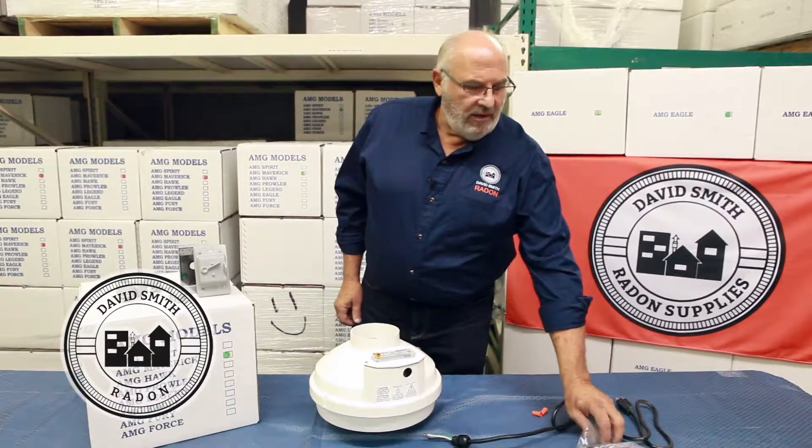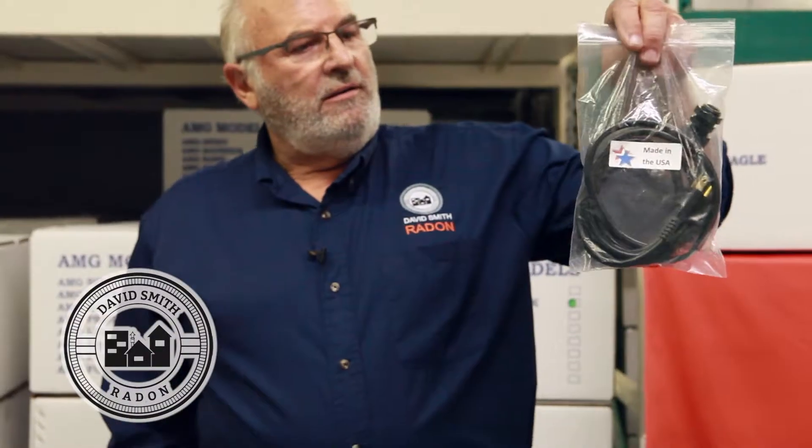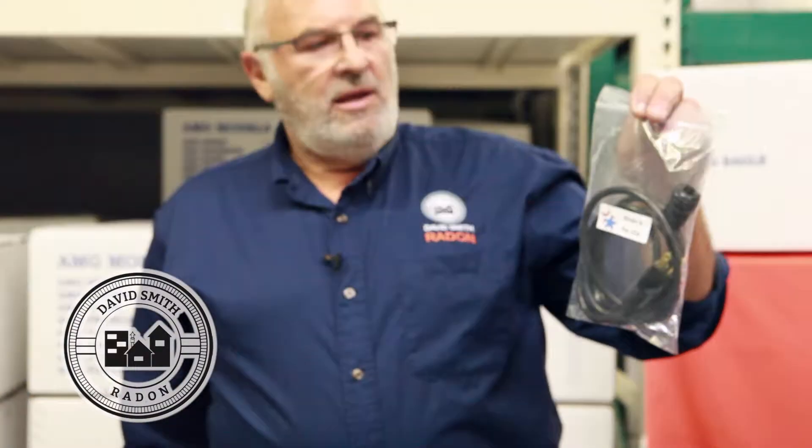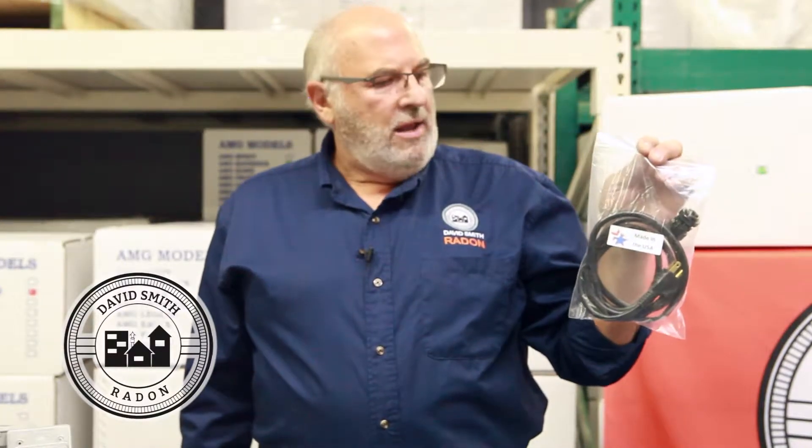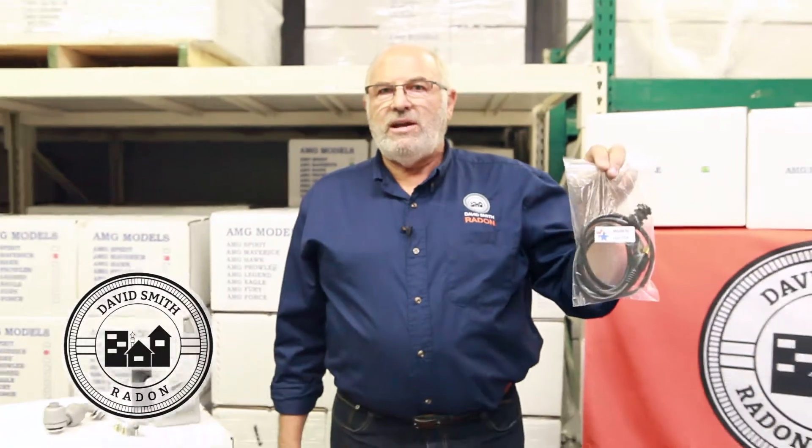We're especially proud of the fan cord kit that we carry. It's made in the USA. It's approved for indoor and outdoor use. We did a lot of research until we found a USA manufacturer that we liked. We pay a little bit more for it, but we price it to you at the same price as the competition.